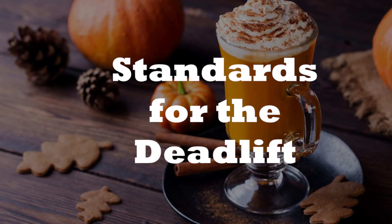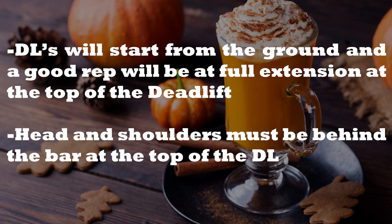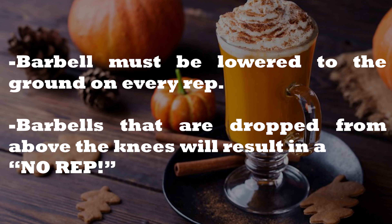Standards for the deadlift: deadlifts will start from the ground and a good rep will be at full extension at the top. Head and shoulders must be behind the bar to result in a good rep. Barbells must be lowered to the ground on every rep. Barbells that are dropped from above the knees will result in a no rep.